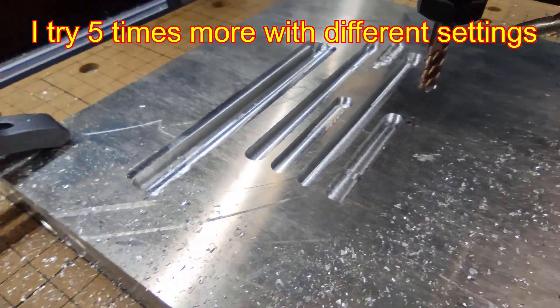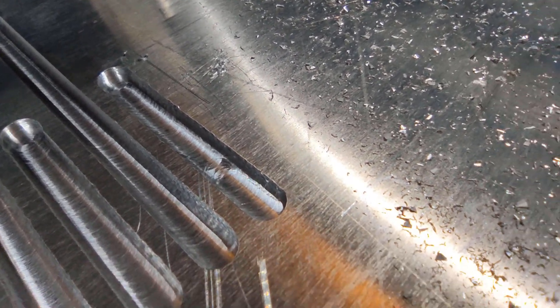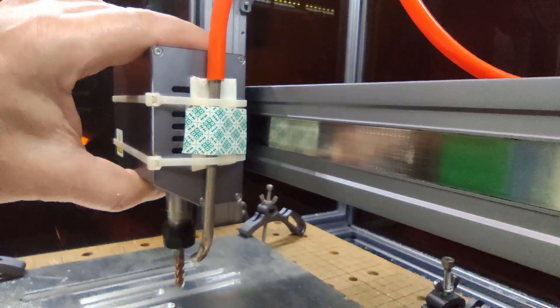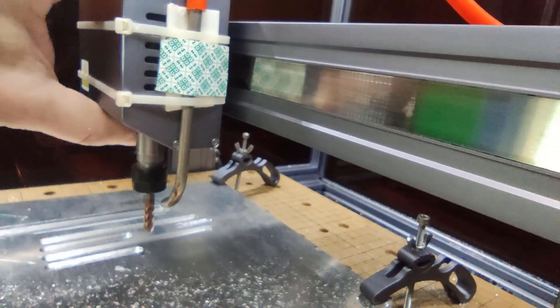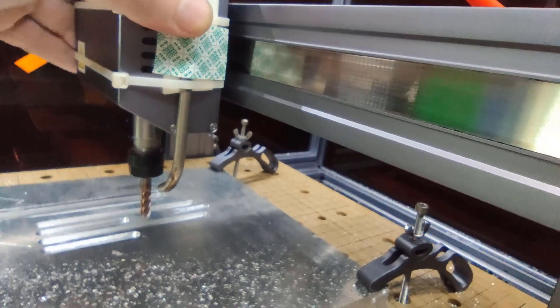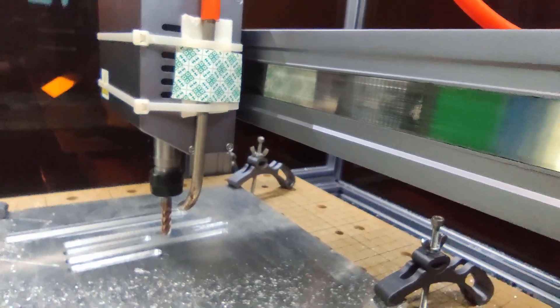This is my last attempt for today. I made a small fix at the end but it is not really working. The problem is that the structure here is not strong enough — you can move it by hand, and this is what causes it to swing. You simply cannot mill aluminium with this; the structure is not rigid enough. That is the result.